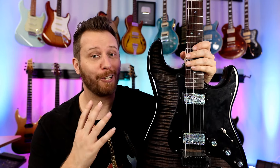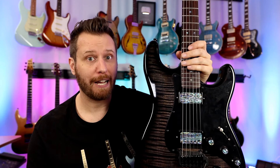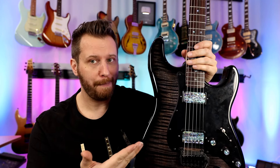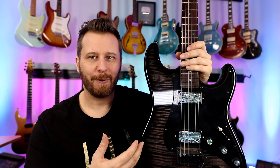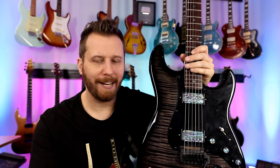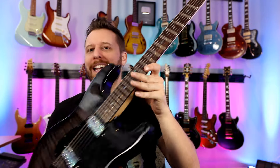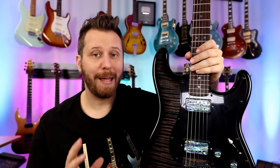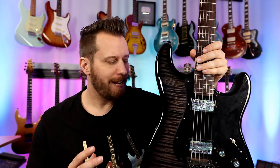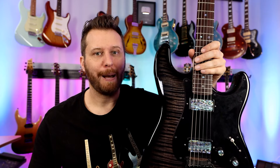Another absolute gem — the Superstrat, along with the Ultimate Epiphone, probably the most popular guitar build I have ever done on the channel. It just turned out so well. We have a Warmoth flame maple body in black burst with Dark Moon Overkill pickups — abalone covers, the knobs and everything. Hipshot contour bridge, matching black headstock with a roller nut. This guitar has stayed one of the best in my collection: doesn't go out of tune, always a joy to play. It's just something special when a partscaster turns out this good.